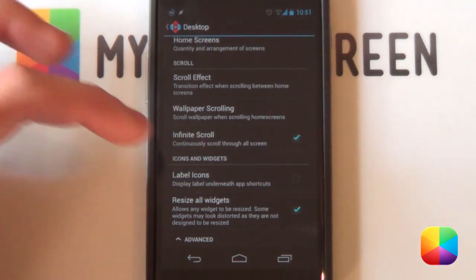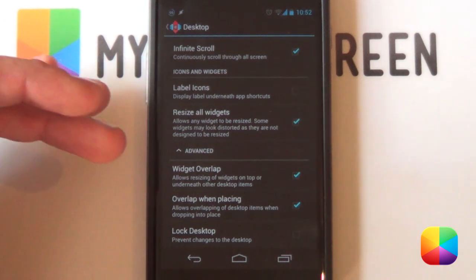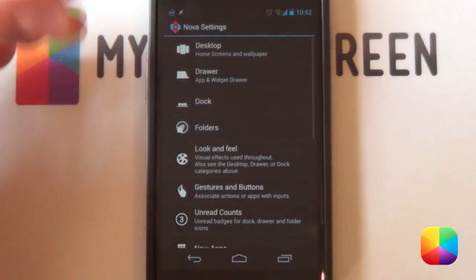Your label icons you want to be disabled, but you want to be able to resize all widgets. Now we come to the advanced setting in your desktop settings where you want widgets overlap and overlap when placing. It is needed for the one way I'll be showing you, but it's not necessary if you can't get to these settings — there are two ways of setting the screen up.